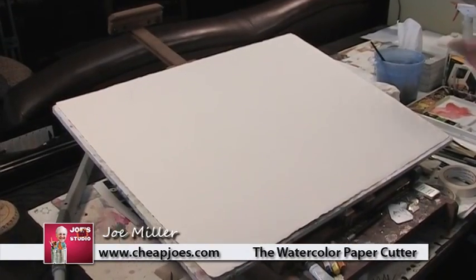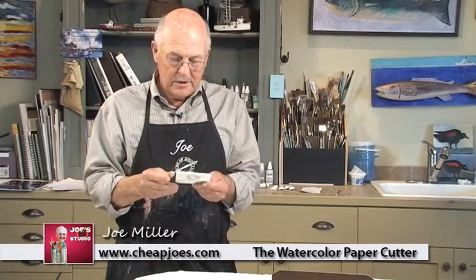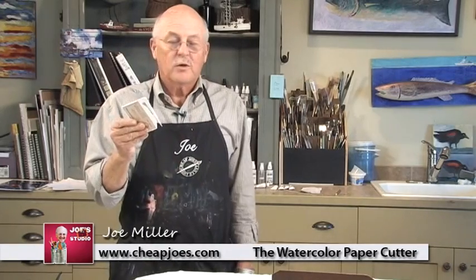I have a full sheet of paper and I want to make it two half sheets. But how do you do that? I've seen people fold it and bend it and put it on a table and try to tear it — it just makes a mess. We have what's really an envelope opener, but it's heavy duty. It's called Cheap Joe's Watercolor Paper Cutter. They're very, very inexpensive, and this thing works like a charm and will last forever.